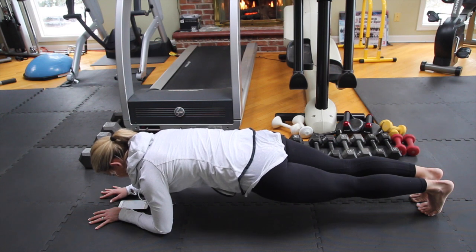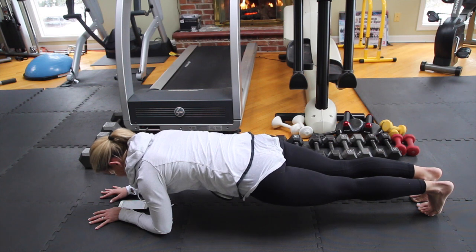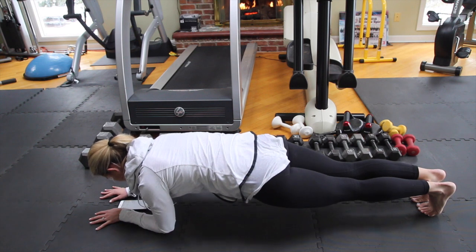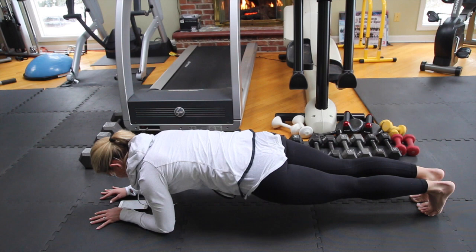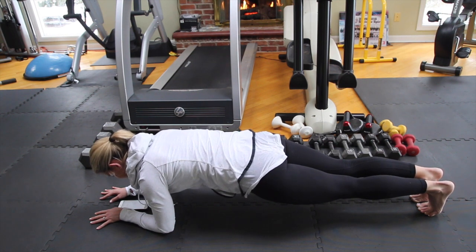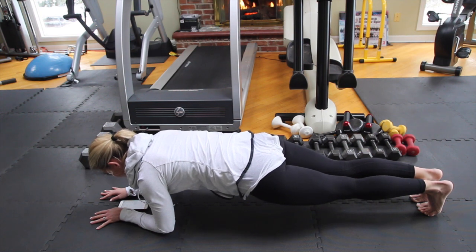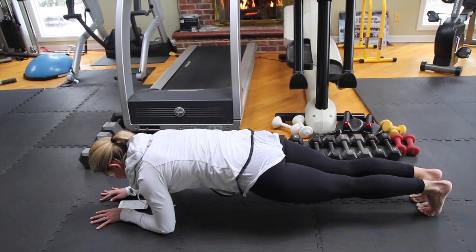You should get a nice little shake going — it doesn't mean you're weak, it means you're strong and you know how to engage everything in your body. More than halfway there. Keep holding, keep breathing, abs still tight. 15 seconds. Shoulders relaxed away from the ears, looking out towards your fingertips. 5, 4, 3, 2, and stop.